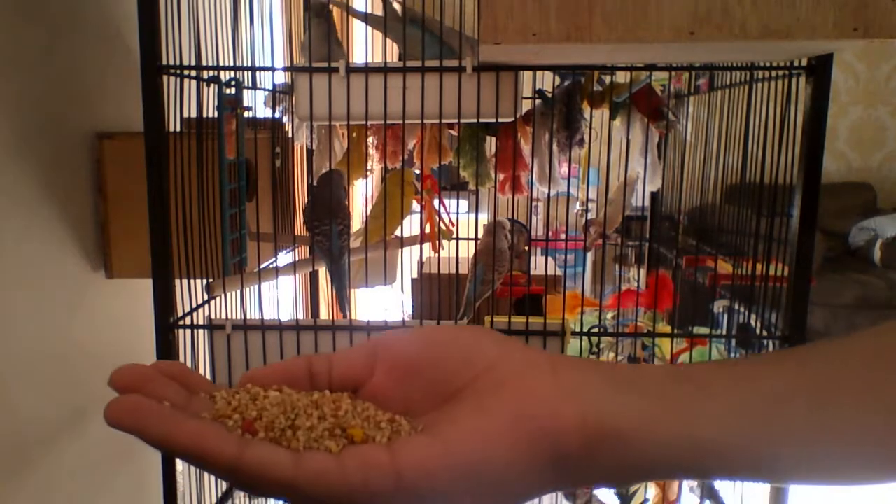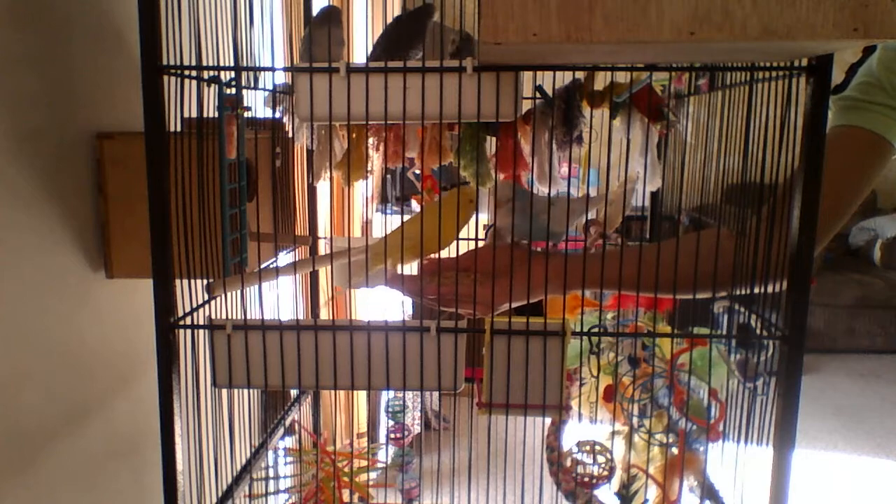I could actually do this part. Let's see. Oh okay, we've got Lemon onto my hand with the seeds! I hope you can hear me guys because I'm kind of shouting now - my budgies are so loud in the morning.